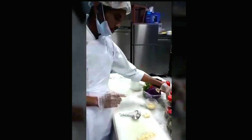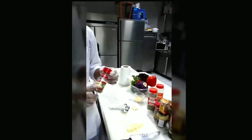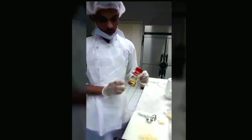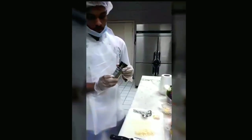Black pepper half teaspoon. Rosemary one teaspoon. Dry oregano one teaspoon. Garlic powder half teaspoon. Italian seasoning one teaspoon. Dried thyme one teaspoon.